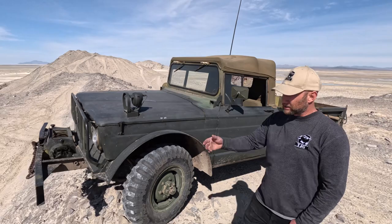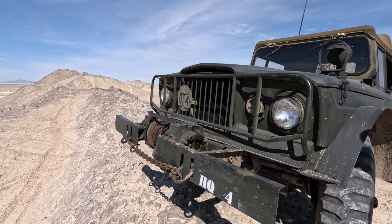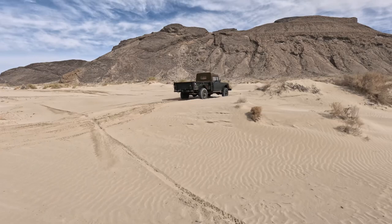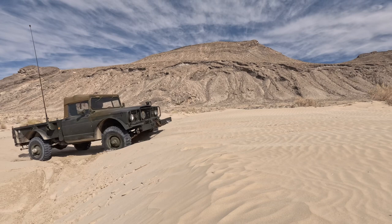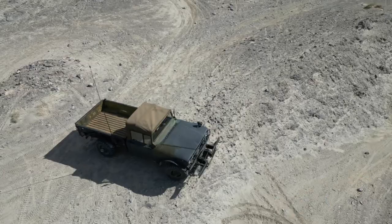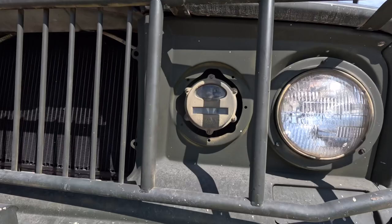This one is equipped with the Bradley winch. Only a couple thousand were made with that, so those were used for recovery operations. You can see it still retains all its blackout lighting up front. There you have your grill guard — you can run into stuff without taking out the front end.